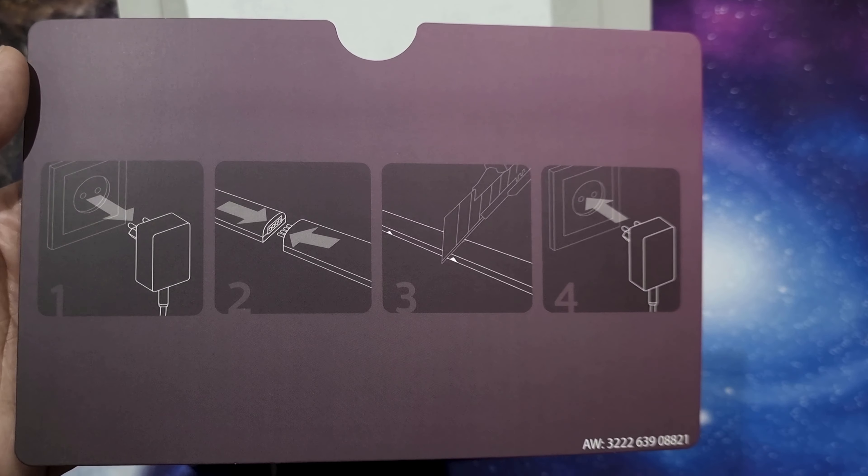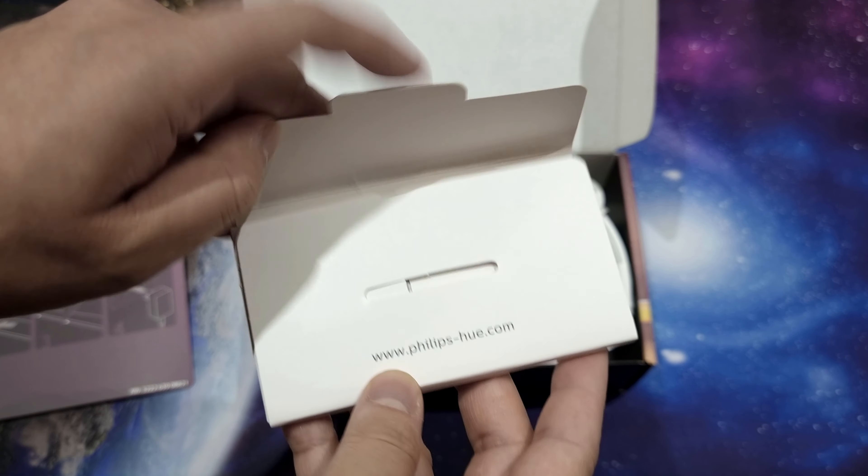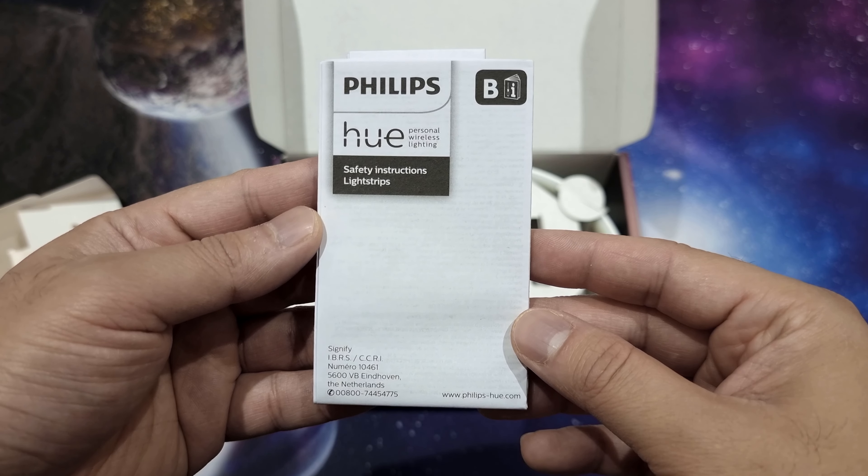All of the products featured in this video will be linked in the description if you are interested. I earn a small commission if you use those links, so thank you in advance for supporting the channel.